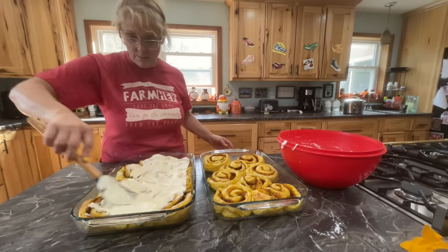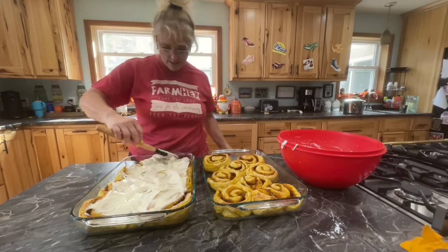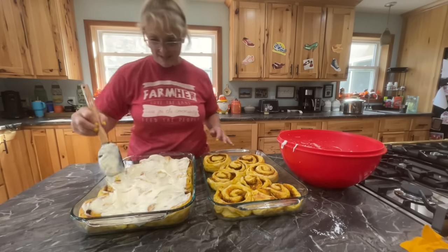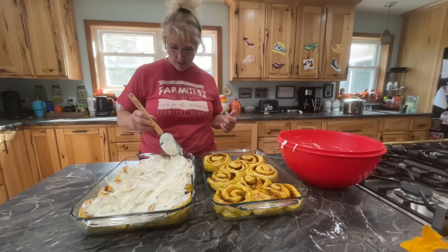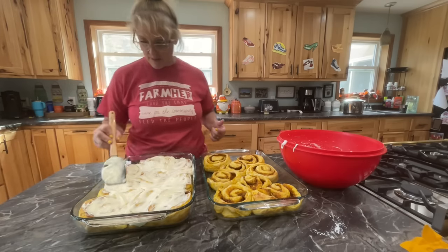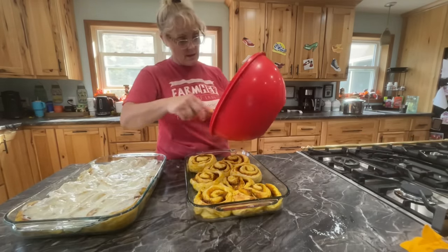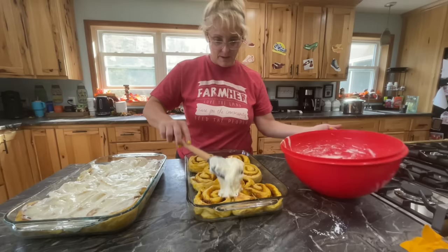If I have extra icing, I'll come back and ice them more. This is actually perfect. My family's going to love it.